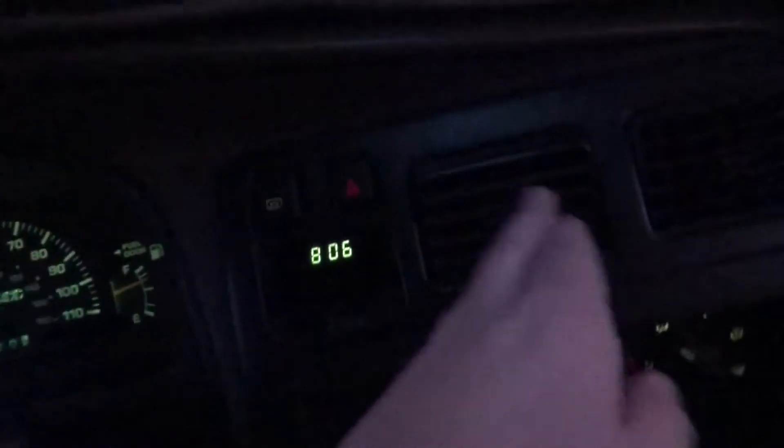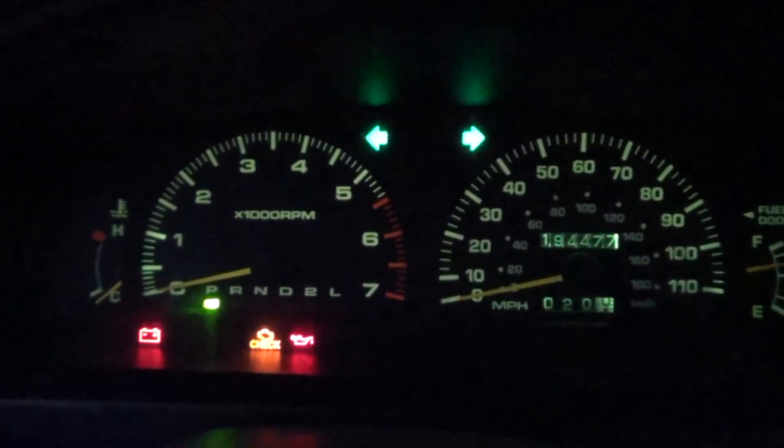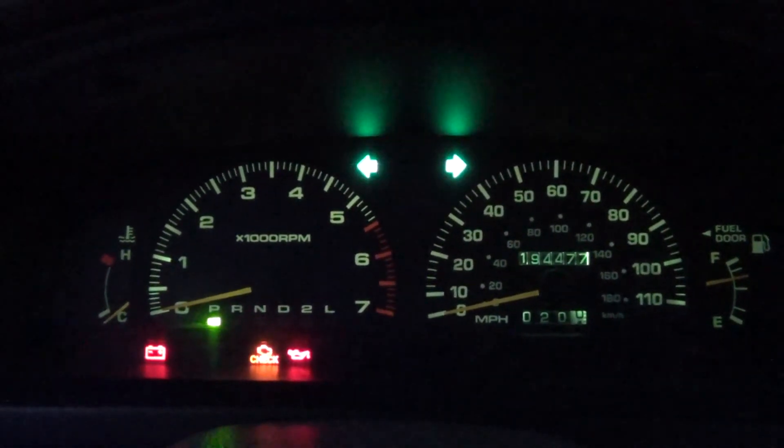Over here, let's try the hazards. Yeah, that's a normal speed. You can tell they're incandescent because they dim on and off.